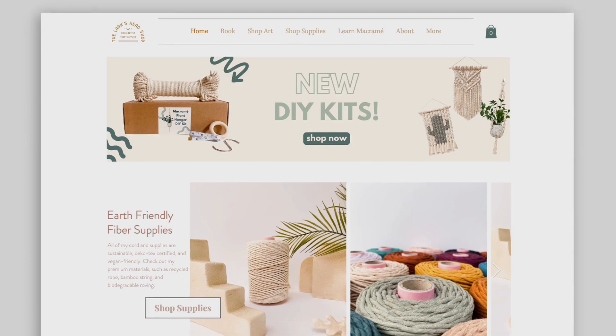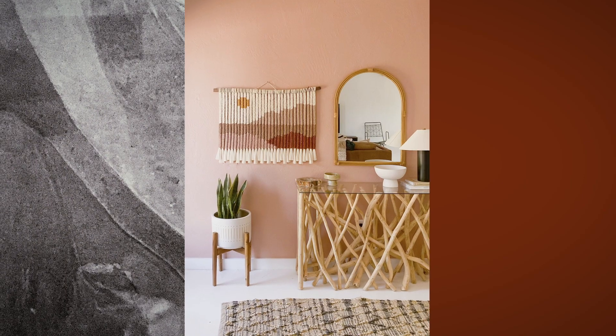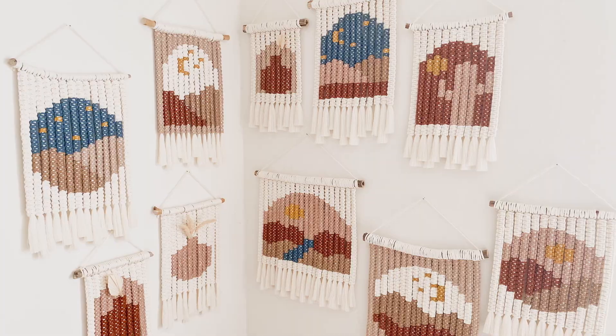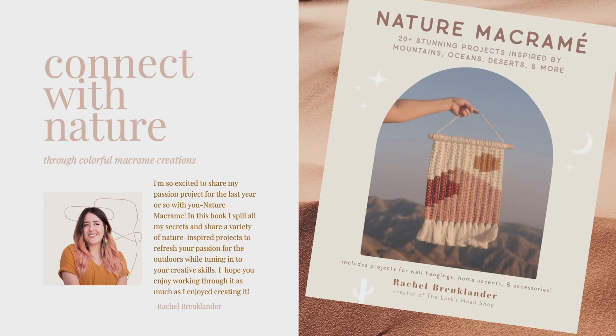Hi, my name is Rachel Brooklander. I am a fiber artist and the creator behind The Lark's Head. Thanks to my macrame landscapes and other nature-inspired works, people became very interested in my craft and my following began to grow. I've even written a book on the subject.